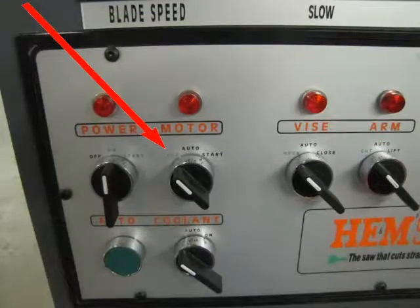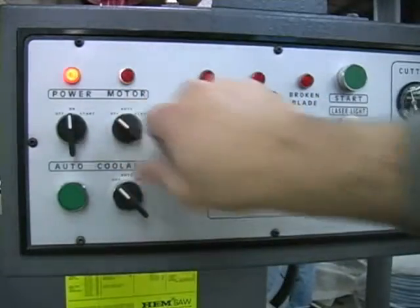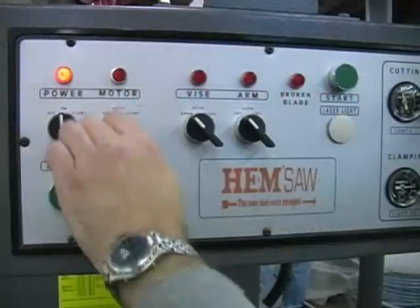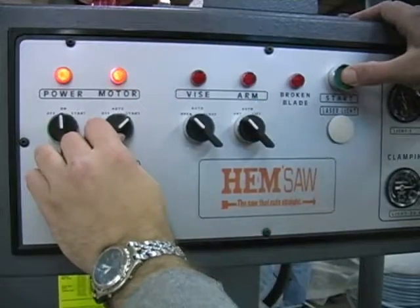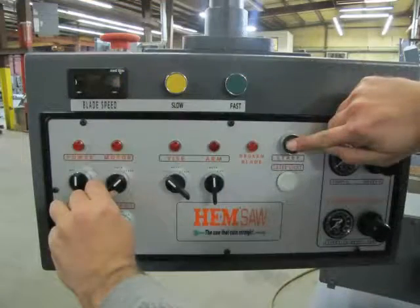The motor switch is turned to off while powering up the saw or to turn the blade motor off. The motor switch is turned to auto to start and stop the blade automatically for the semi-automatic mode, or turned to on while simultaneously pressing the start button to start the motor and blade to cut in the manual mode.